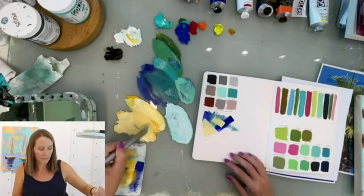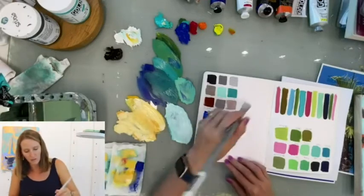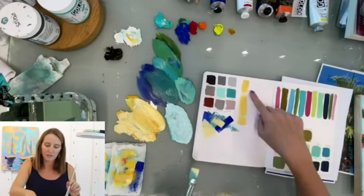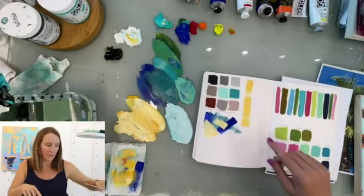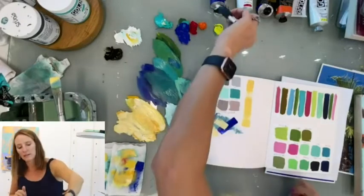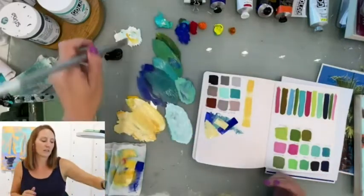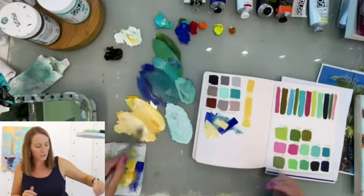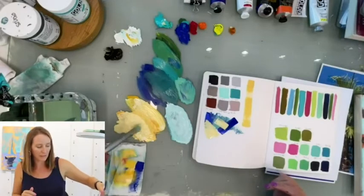If you want confident strokes, you need to get a decent amount of paint on your brush. If your brush can make one big long stroke, you have enough paint on it. You can see here how there's white showing through — I didn't have enough paint. Every day is different because of the moisture, humidity, and air. When I paint in the winter it's a very different feeling than when I paint in the summer.